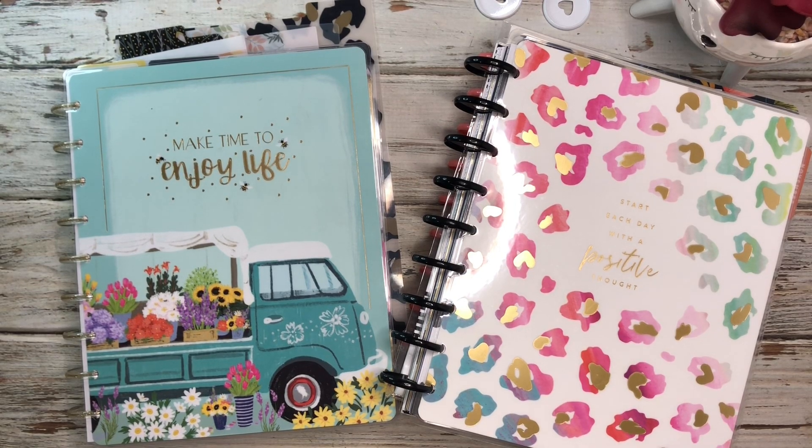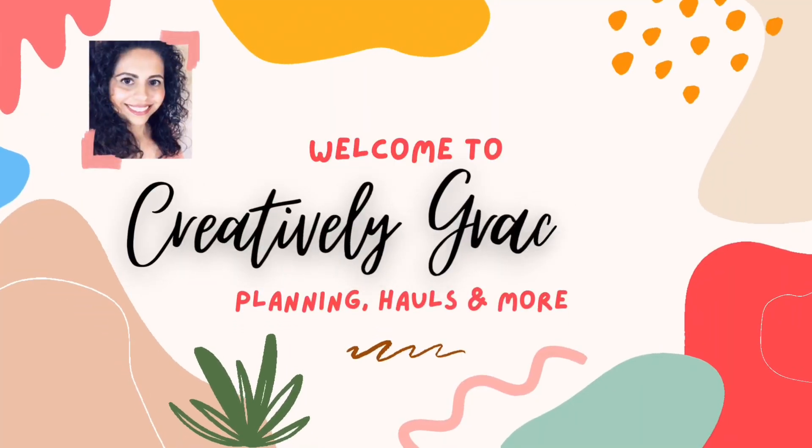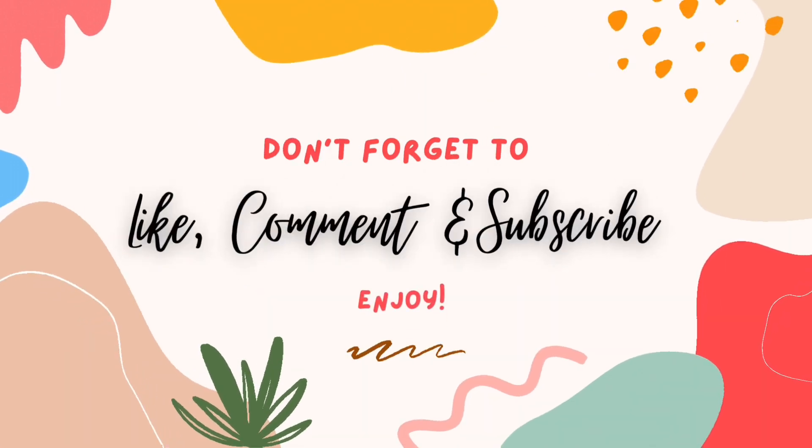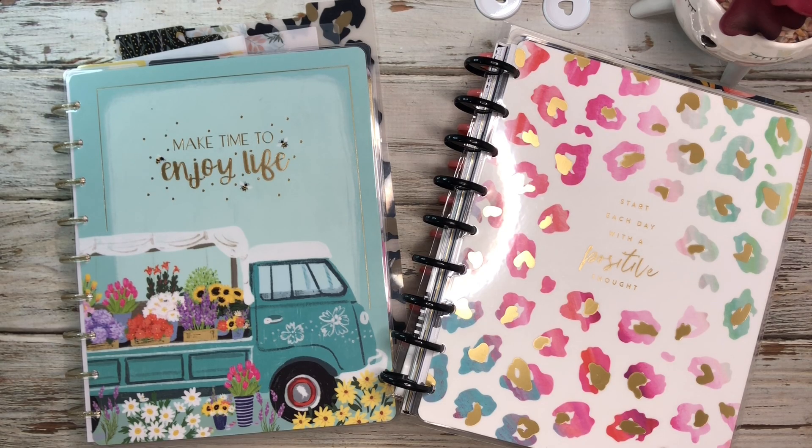Today I'm going to be setting up my September Frankenplanner, so if you're interested in seeing that, stay tuned. Hey guys, welcome back to the channel — if you're new here, my name is Cecilia and this is Creatively Gracious. Today I'm setting up my September Frankenplanner.